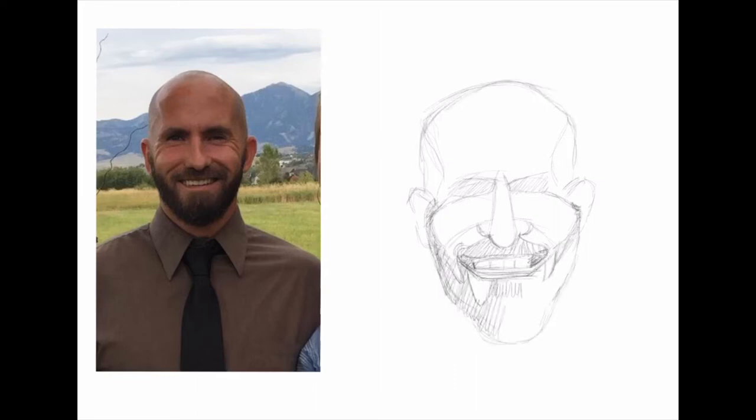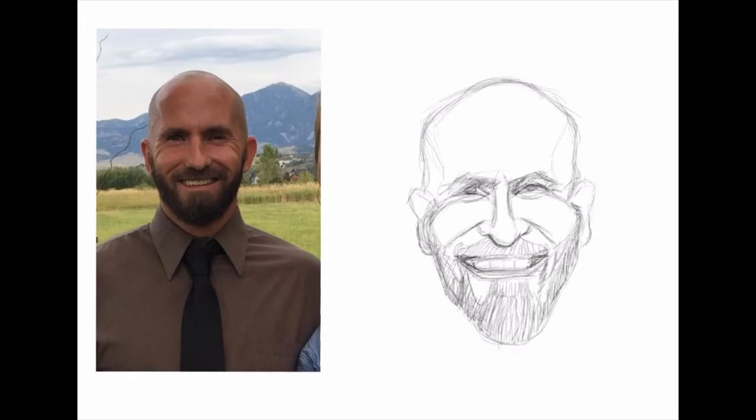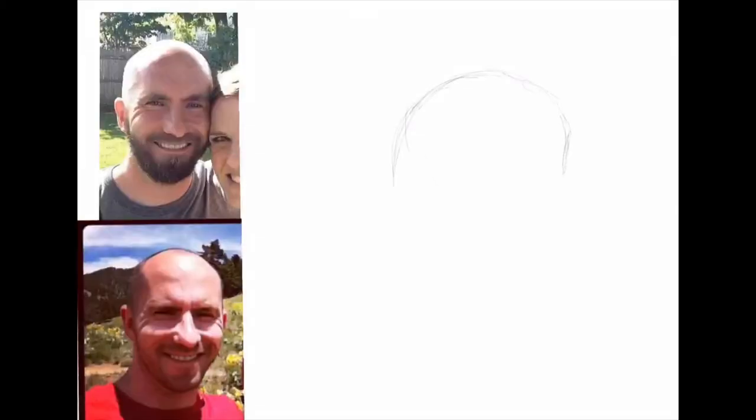I began by selecting my subject, which here is Jason Williams. He is a fellow artist, illustrator — I would say cartoonist mainly — and also a graphic designer. I asked him if he would be willing to do a caricature swap, so I would do one of him and he would do one of me.